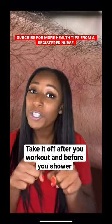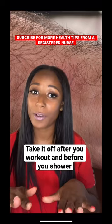Take it off after you work out and before you take a shower, okay? You don't want to trap any moisture and it can just stink.